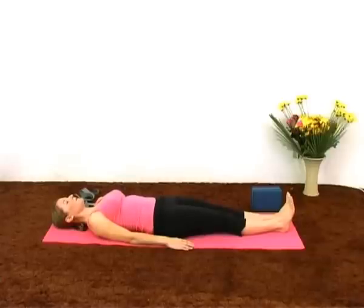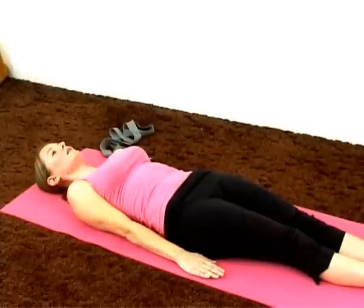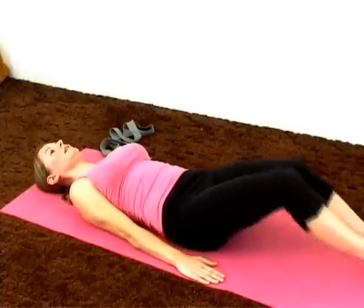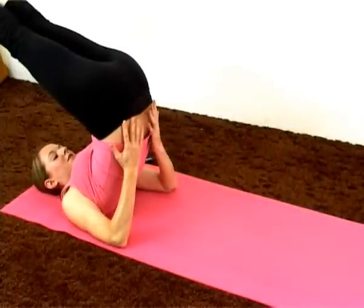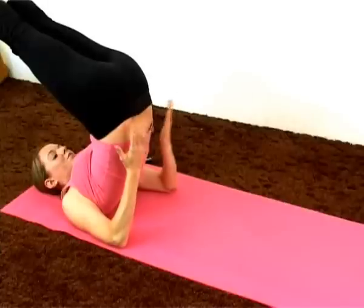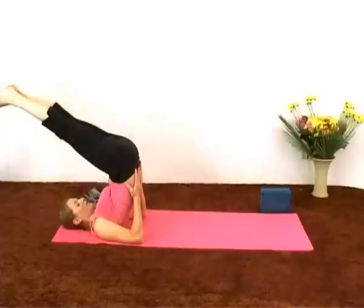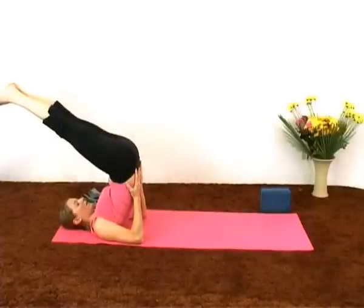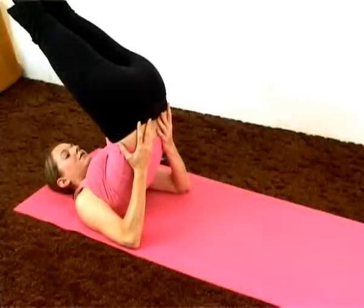We have two versions. We can start in the half shoulder stand, and then you can move into the full shoulder stand if you feel comfortable. Placing the palms flat on the floor, bringing the legs together. Inhale as you bring your legs up, coming into half shoulder stand. Supporting the lower back. You can go this far if you're comfortable, just breathing in this posture — in the half shoulder stand.